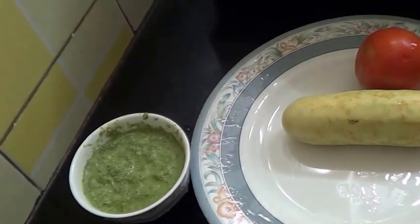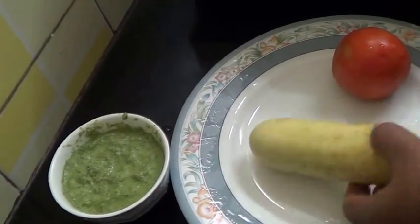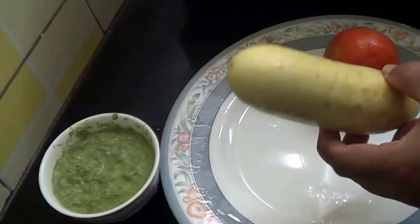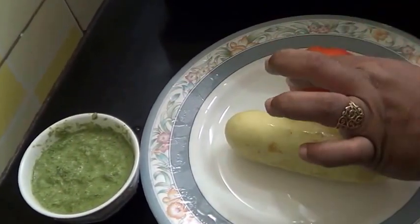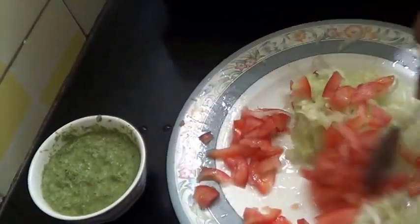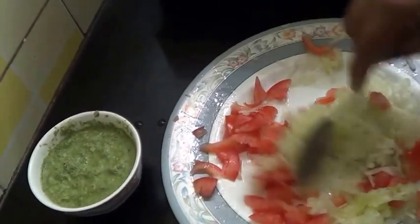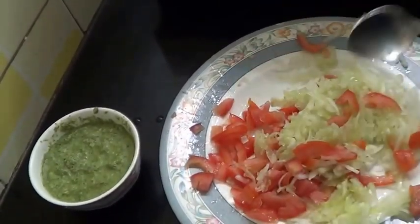So my chutney is ready now. Now I need one cucumber and one tomato. I am going to peel the cucumber and grate it very finely. The tomato I am also going to chop very finely. Now mix both together and keep it aside.